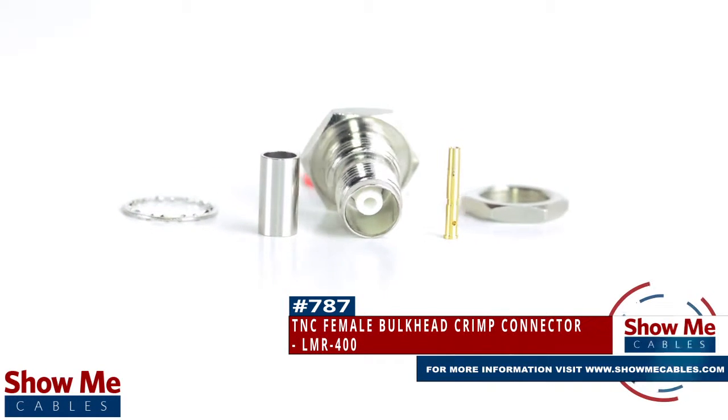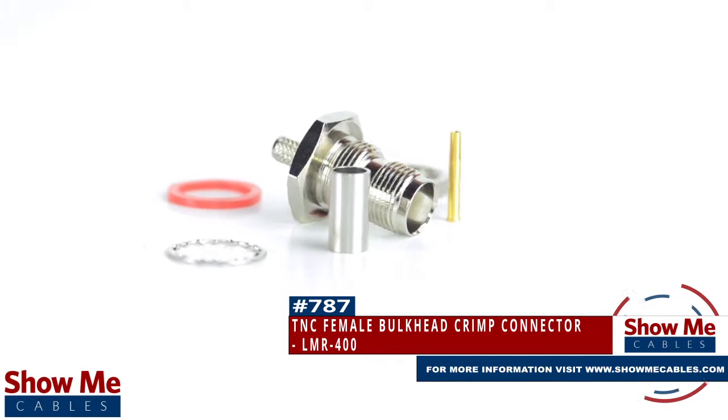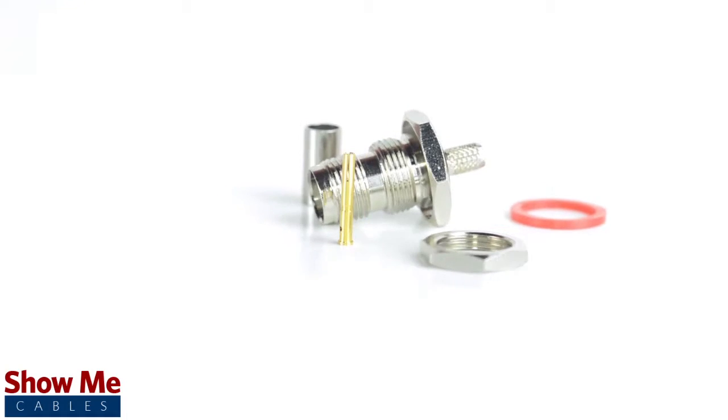Are you looking for a quick and easy DIY installation or repair for your coax cable? Our TNC female bulkhead crimp connector for LMR400 will provide a simple solution for your wiring needs.